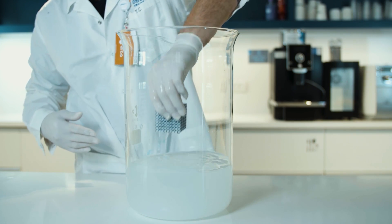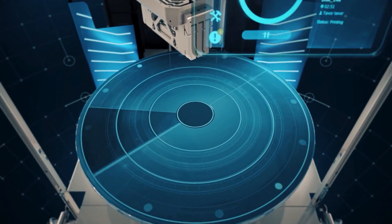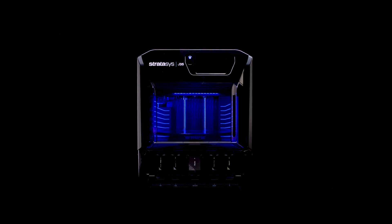So why settle for anything less? Join the revolution in prototyping and product development with the J35 Pro 3D printer — the ultimate machine that takes engineering to new heights. Make it with Stratasys.